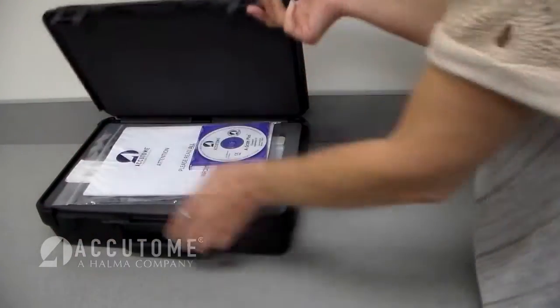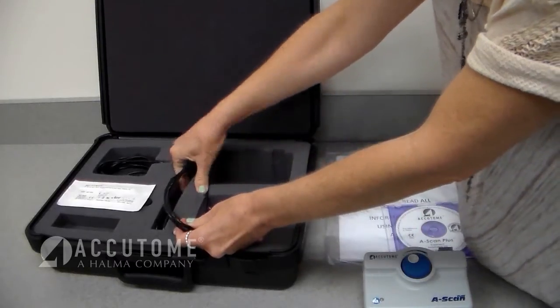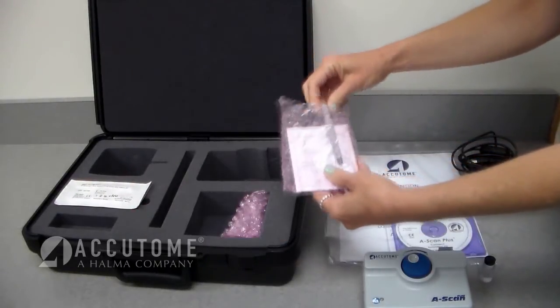Inside the carrying case you'll find instructions, installation software, the ASCAN Connect control unit, USB cable, foot switch, test block, probe, and immersion shell.